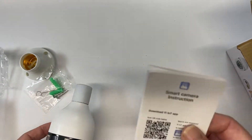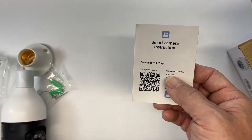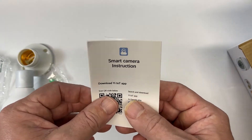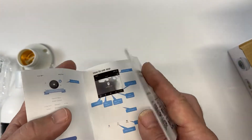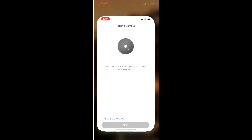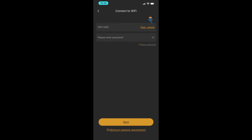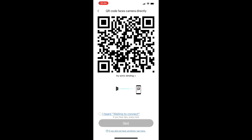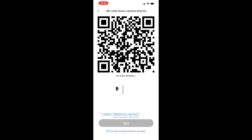It's really easy to set up. Basically, you're going to scan this barcode here and then you're going to be taken to the YLOT app. Once it's set up, you'll have your camera on your phone and you'll be able to adjust it. Once the app is on your phone, you open it up and it's going to ask you to add a camera. You hook up to your Wi-Fi, then face the QR code towards the camera lens and wait for it to scan.